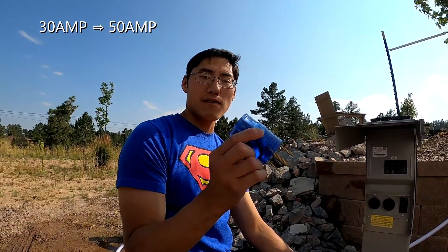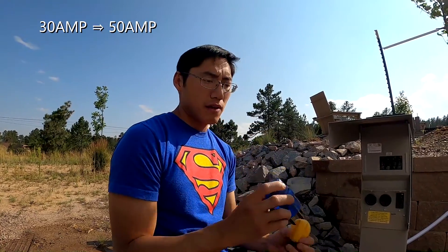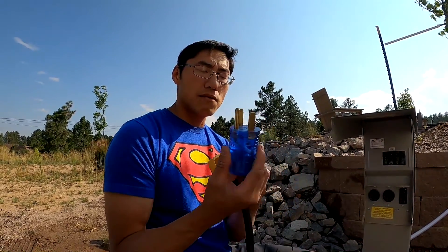Here we have the 30-amp to 50-amp adapter — the 30-amp female end and the 50-amp male end.